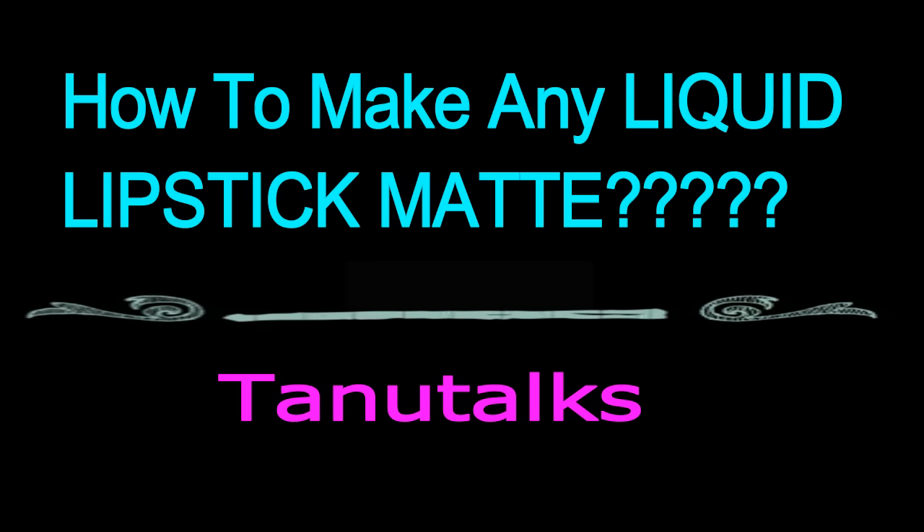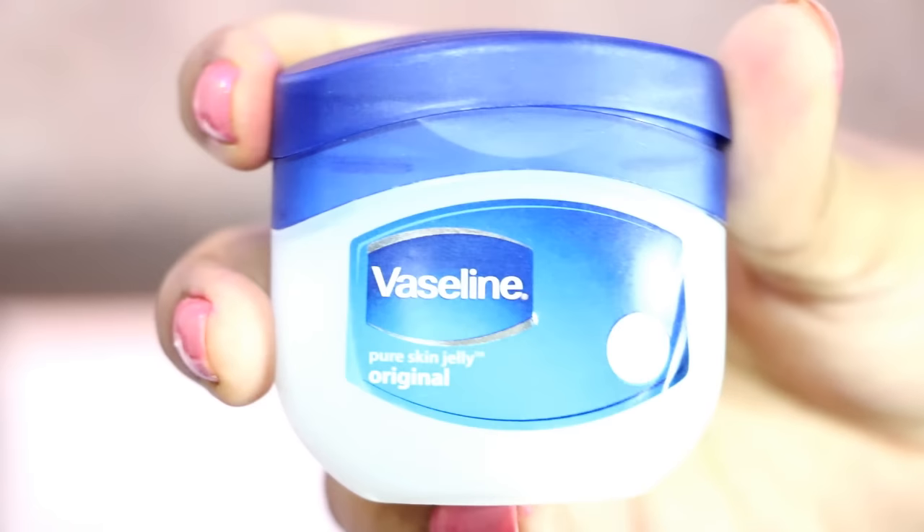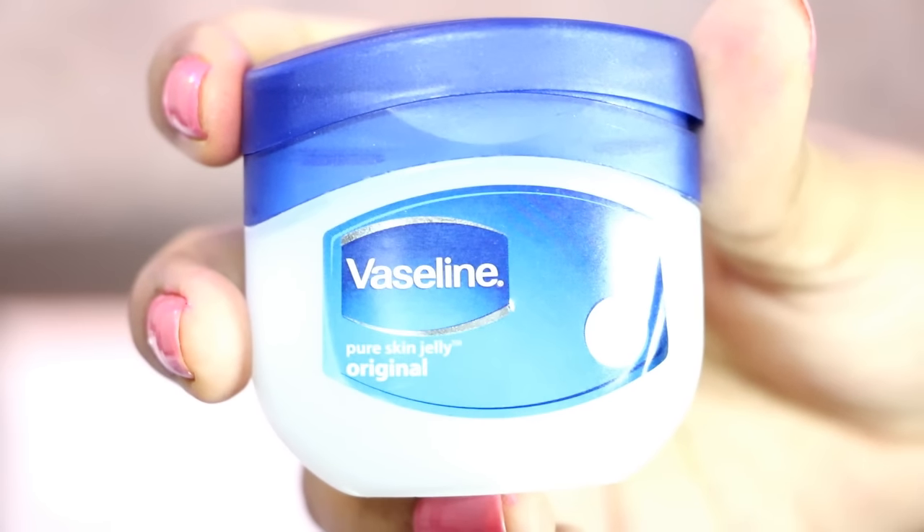Hey guys, welcome back to my channel Tano Docs. In today's video I'm going to show you how you can transform your liquid lipstick into matte. The very first thing we need is a Vaseline or any lip balm, just to moisturize or prep your lips. This step is really important before applying any lipstick.